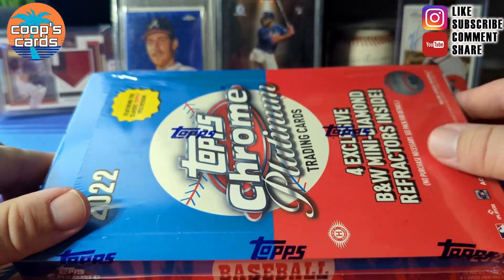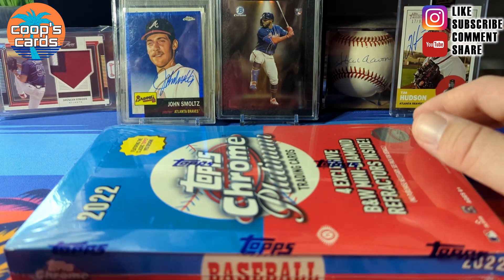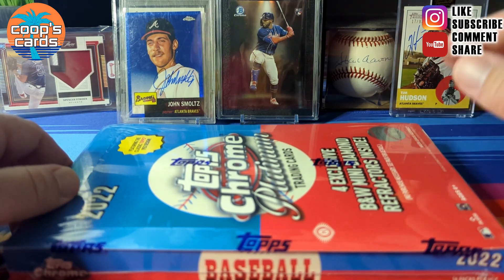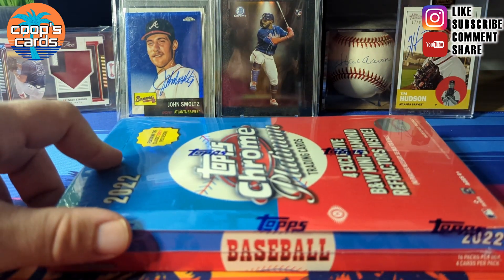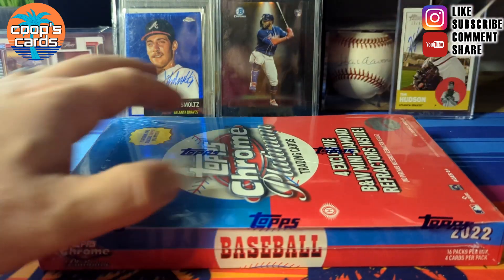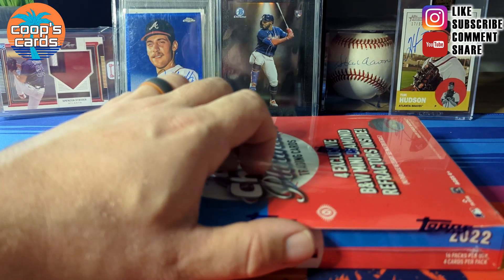You get a refractor in one every four packs, a black and white mini diamond one every four packs — which is only in the light boxes — and then you also have a chance of getting the pink refractor parallel, numbered to 15, and autographs. Those are only in the light boxes as well, so definitely something to look forward to.